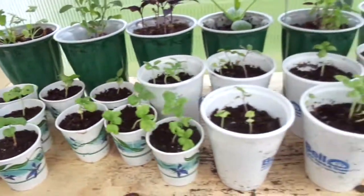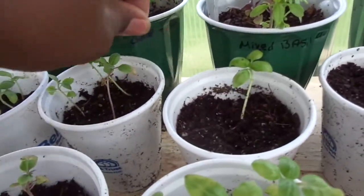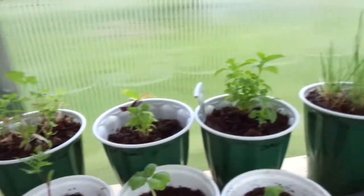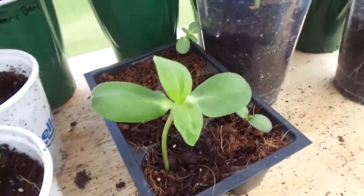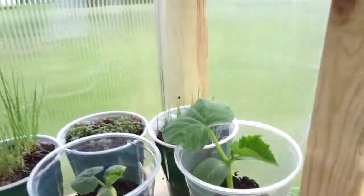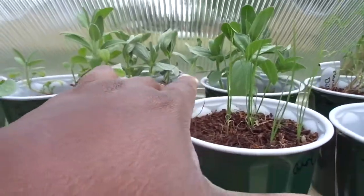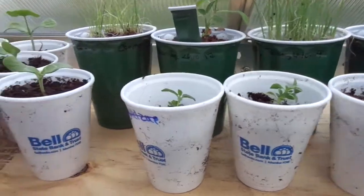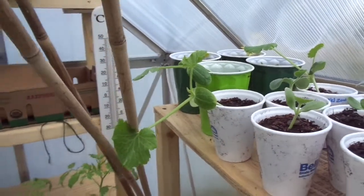We got more basil and spices — except for this one, I forgot what this is. That's a golden zucchini, and I think these are sunflowers. More zucchini, dill, onions, I think those are zinnias, sage, basic spices again, and over here we start running into our cucumbers.